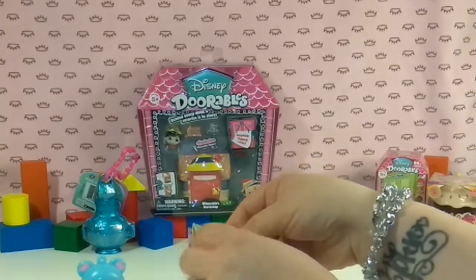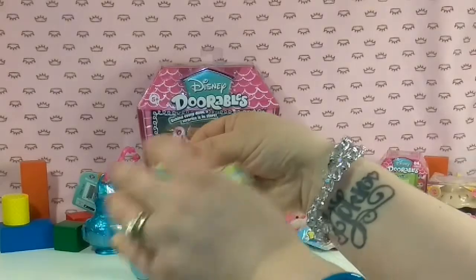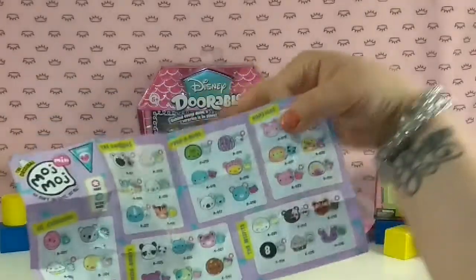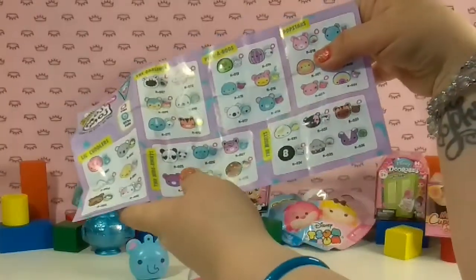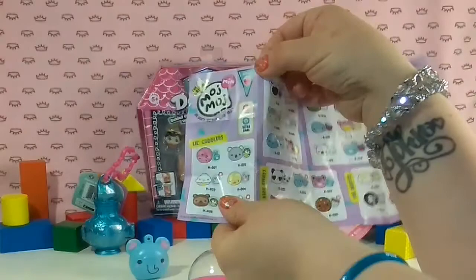So we can look at our little guide here to see which one we have. This looks like the MO26, the Hideaways. Very cute. And this is the Series Heart.